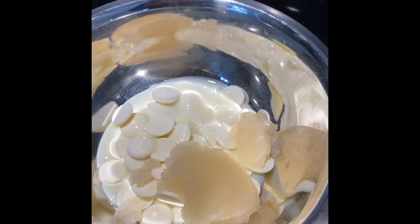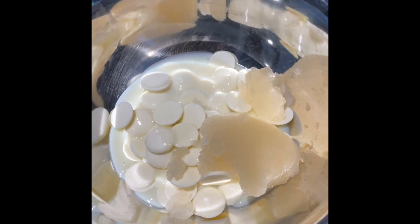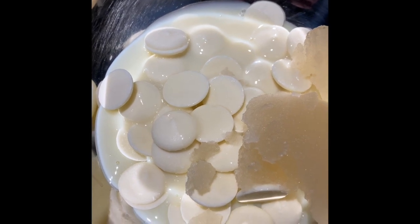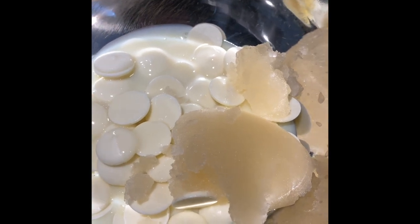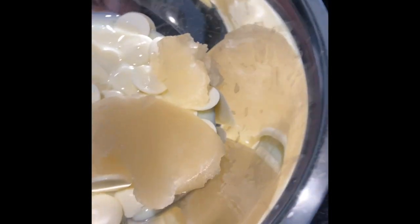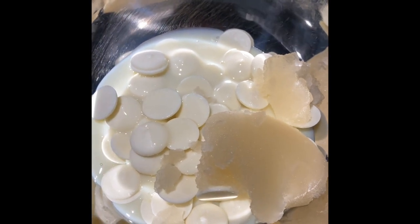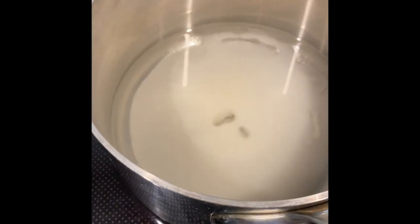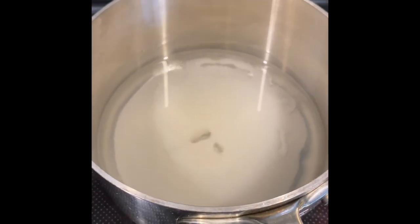Getting ready for enrobing the entremet. I've got here white candy melts — basically white chocolate glaze — Ghirardelli white chocolate candy melts, some sweetened condensed milk, and some bloomed gelatin. In the pot I've got some corn syrup, about 150 grams of corn syrup, 150 grams of sugar, and about 75 grams of water.